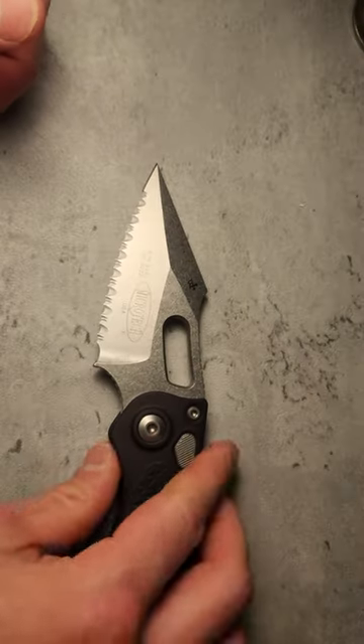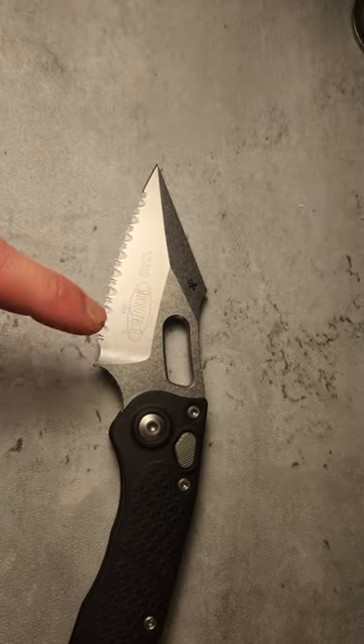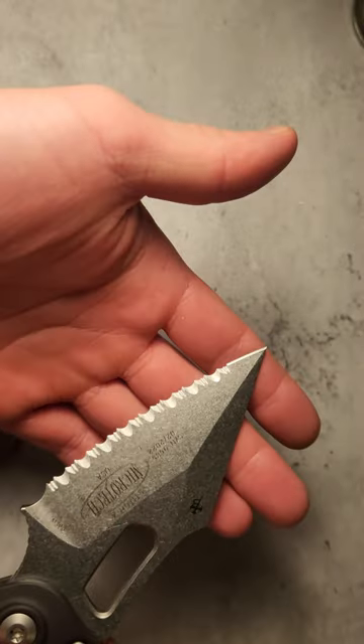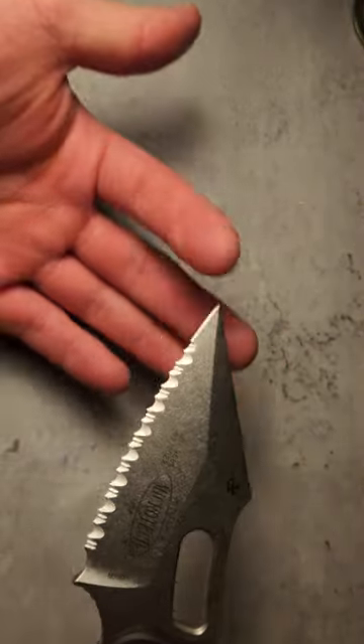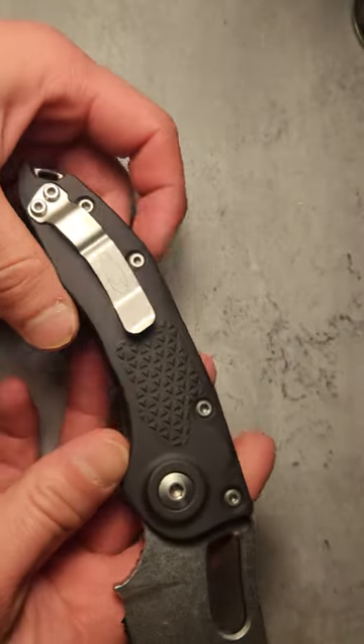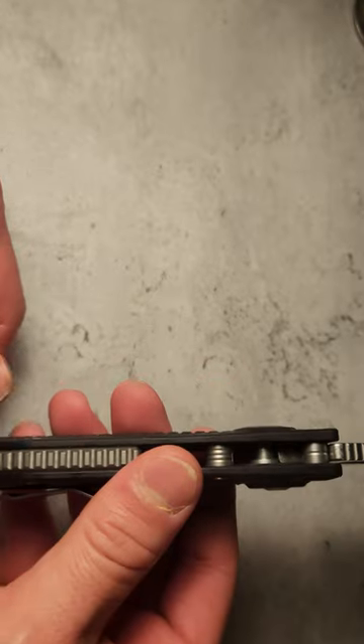We're gonna be checking out a super crazy knife today — the Microtech Stitch. This is probably one of the craziest knives I own. It's got a really crazy blade, as you can see. It's a super chunky beast — look at that thing.